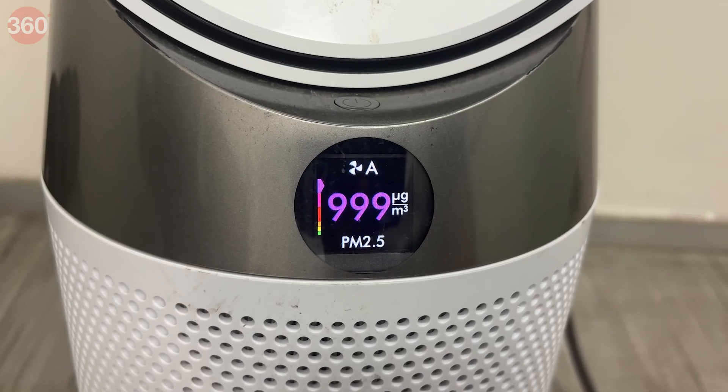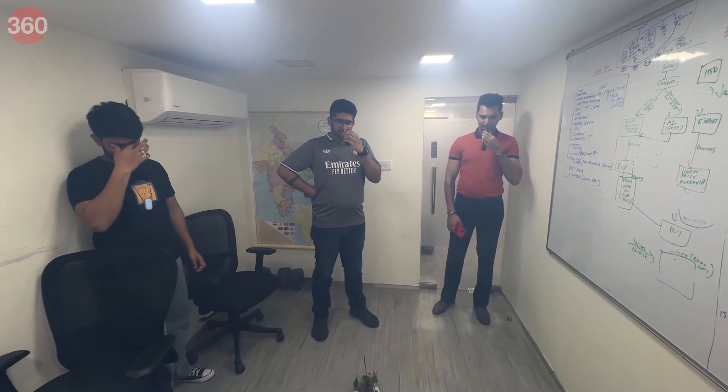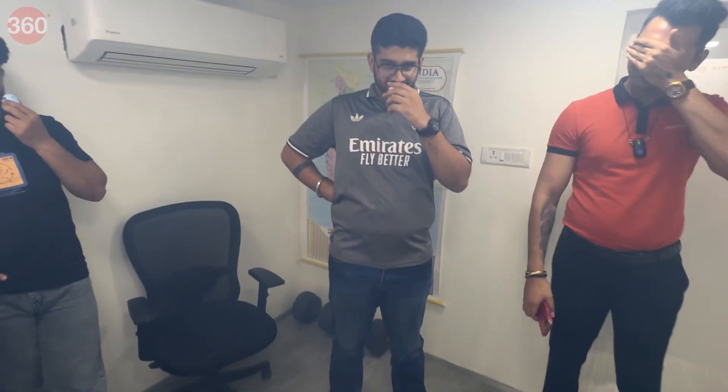Once the AQI was over 1000, we went in, only to find out the hard way that this might not be working because of the extreme AQI that we had created. However, indoors in more regular conditions, the Etovio Pebble should work for you.